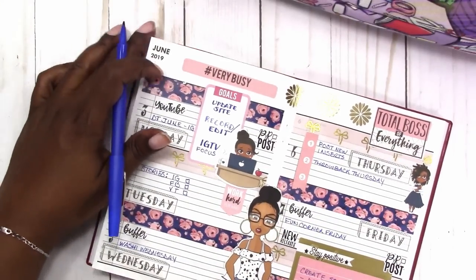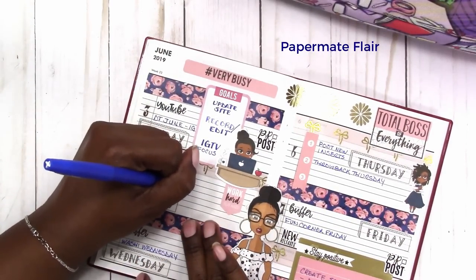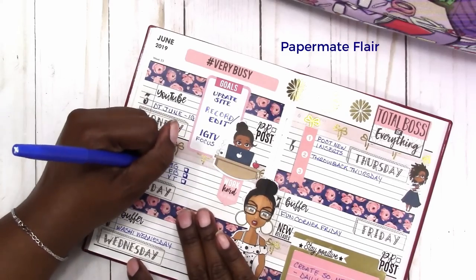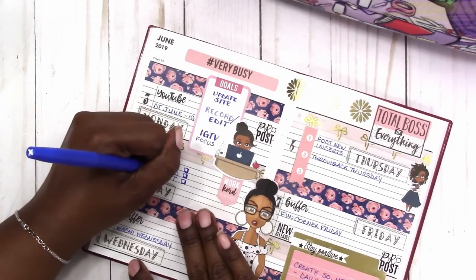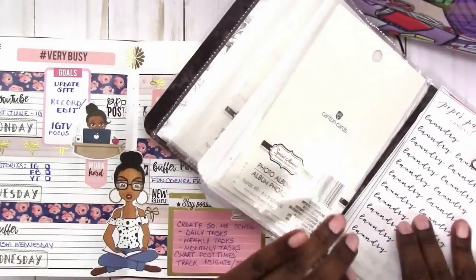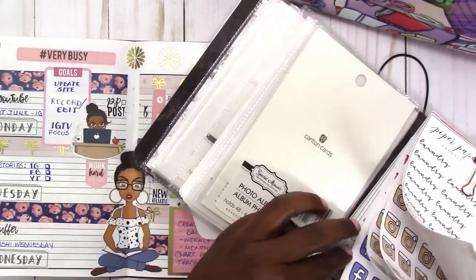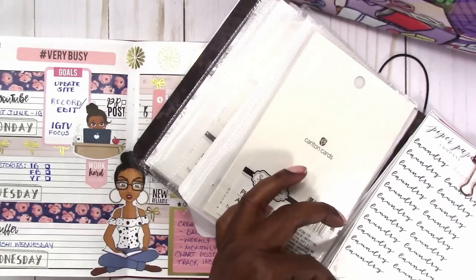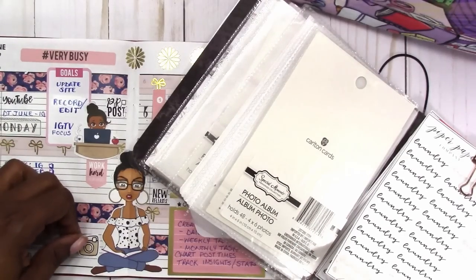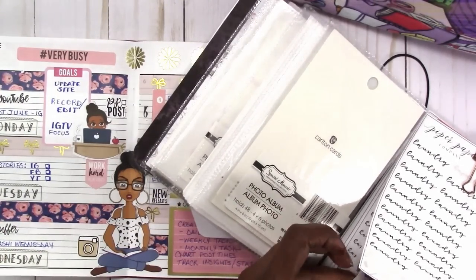Giving the boxes a little 3D look, and I am using a flare pen. Here I'm going to put down the social media icons that I got from JD in Brooklyn, and I should have some more on the way.